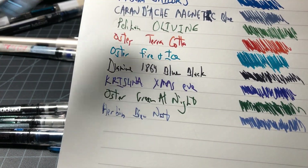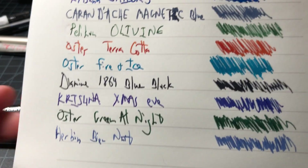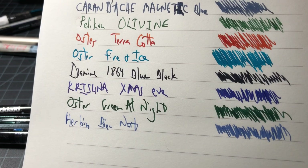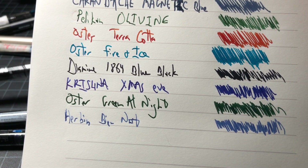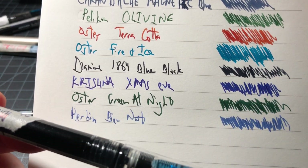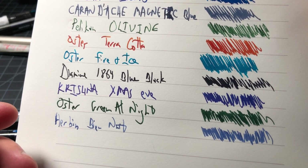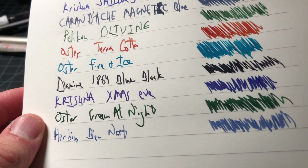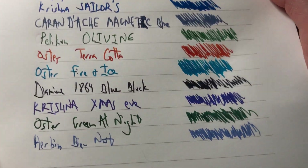Oster Fire and Ice is a turquoise — I think it's fine. I haven't really been blown away with it. It looks pretty nice and has good legibility, but it's kind of just a turquoise. I thought more of the red would come out but I'm not really getting that. The Diamine 1864 blue-black — sort of their premium Anniversary Edition — is a really, really dark blue-black. It's a nice ink, just a little dark. Almost all the time you can barely see it as anything but a black; you might catch a little bit of navy in it.